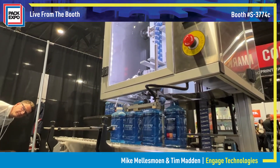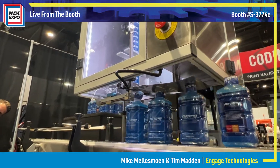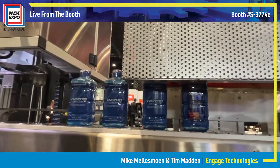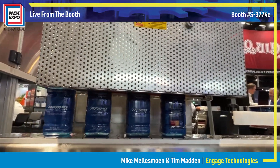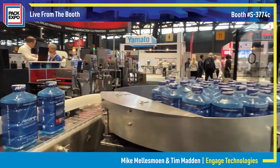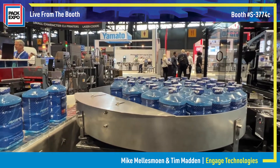cut the film, apply it, and then we will shrink it on our GS100 tunnel to get the tamper evidency for the bottle. We'll then transfer on to our accumulation table and be ready for the next stage to be packed in the container.